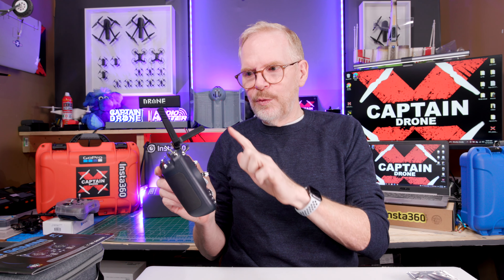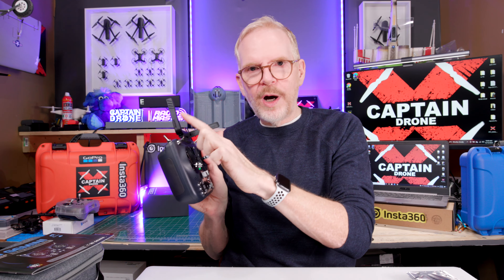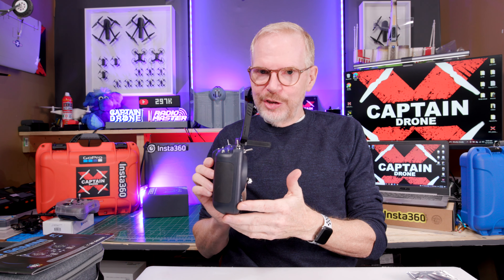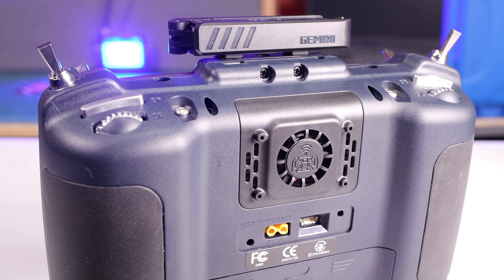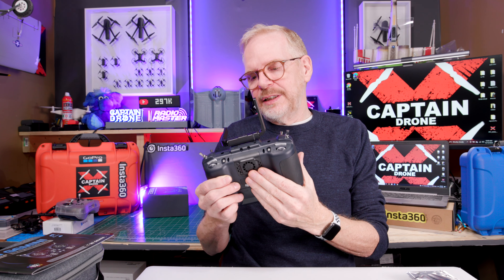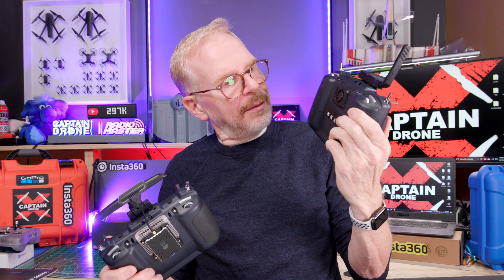Since it can shoot out one watt on each antenna simultaneously, that's a lot of power — I can't see anyone using full power unless they're flying extreme distances. Things could get hot using that much power, so there is a fan on the back. Jumper says this radio will not overheat and it's very efficient. ELRS technology has come a long way and things really don't overheat much anymore. Interestingly, the back almost looks like you could mount a module there, but if you do, the fan airflow would be blocked.